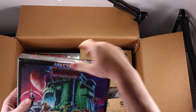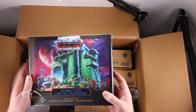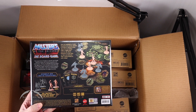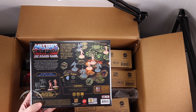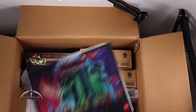Next up, we have Assault on Castle Grayskull — I love the artwork here. On the back we have the expansion information, and it also comes with Skelecons and Randor's Guards. Very nice.